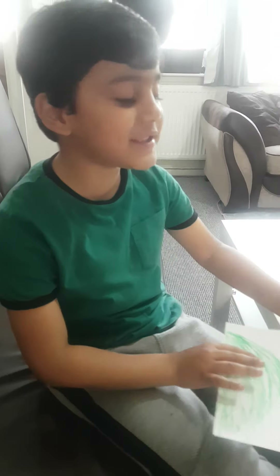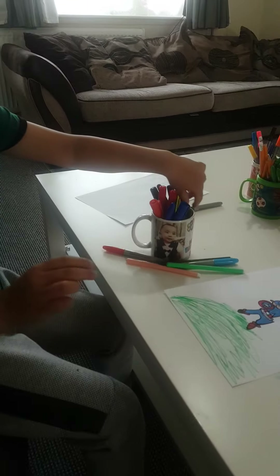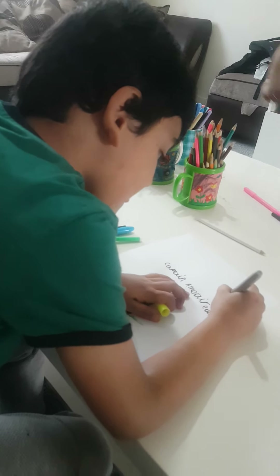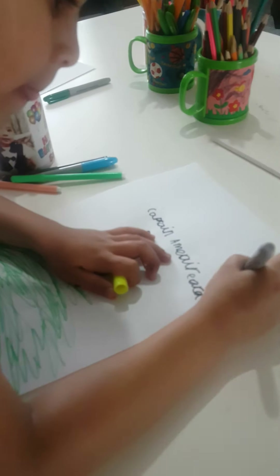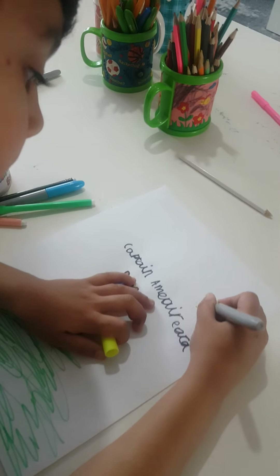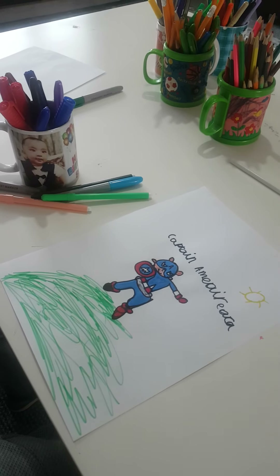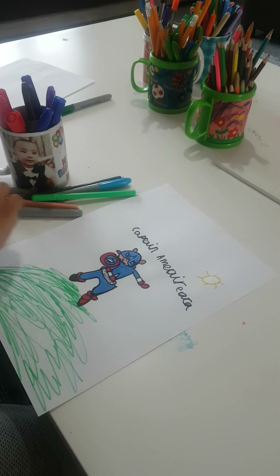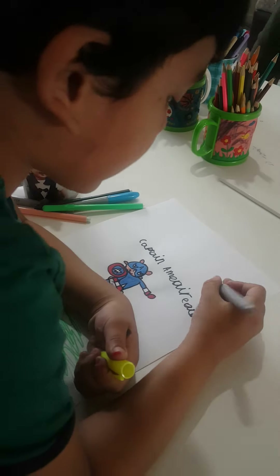Guys I'm almost done because I have to make the sun. And do you know — so guys I'm gonna do black — oh no no no sorry, I'm gonna color it in.